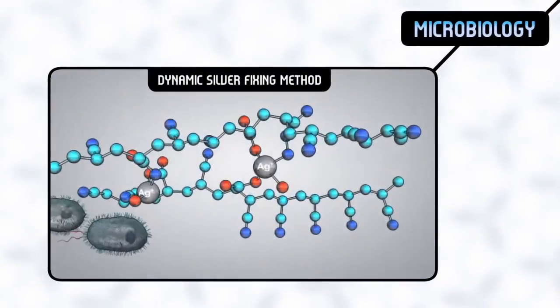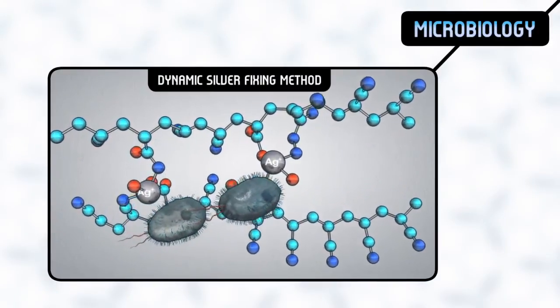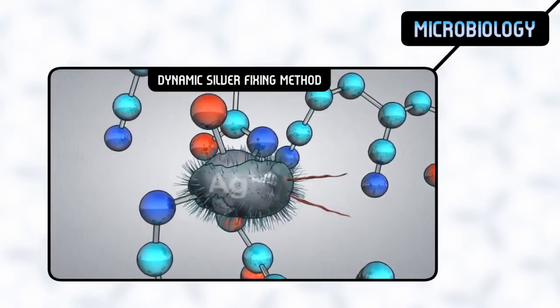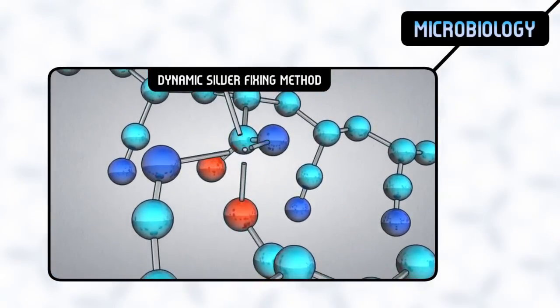Aqualem's chemical properties allow for dynamic fixation of silver for a stronger bactericidal effect. Silver is embedded in the most effective ion form. This increases the bactericidal effect dramatically, while the concentration of silver is lower, which is in compliance with European requirements.